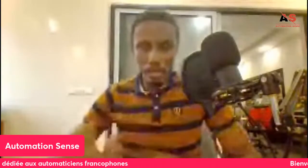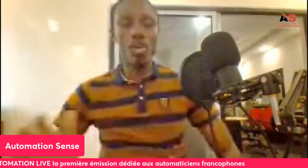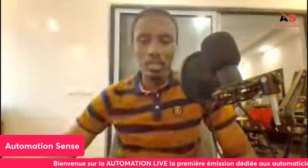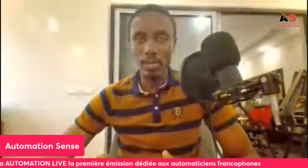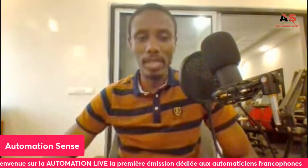Hello and welcome to the Automation Live episode — the first edition dedicated to francophone automation professionals. Today we're going to make a presentation on the Rockwell Automate, specifically the Compact Logix. We've already presented several videos on Siemens PLCs in previous live sessions, so now we want to diversify a little and cover other brands. In the next editions, we'll talk about Rockwell, Schneider, and others. This live focuses on the Rockwell Compact Logix.